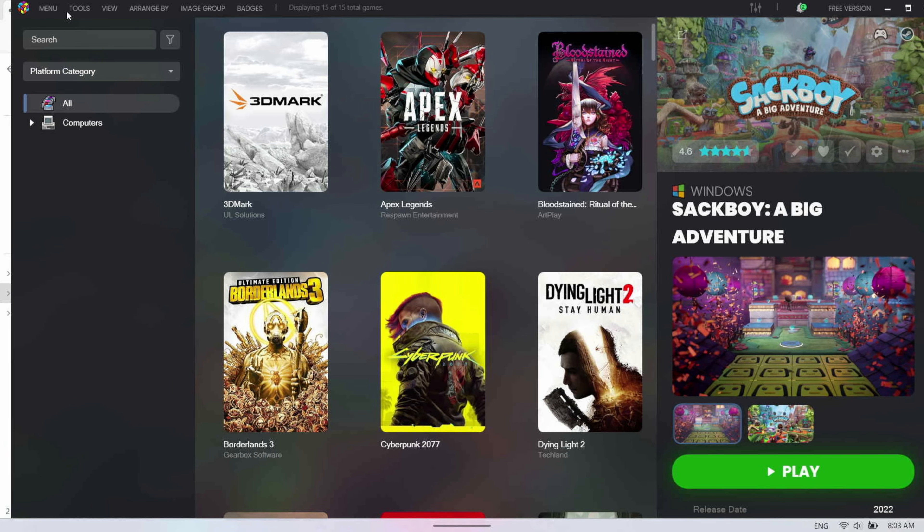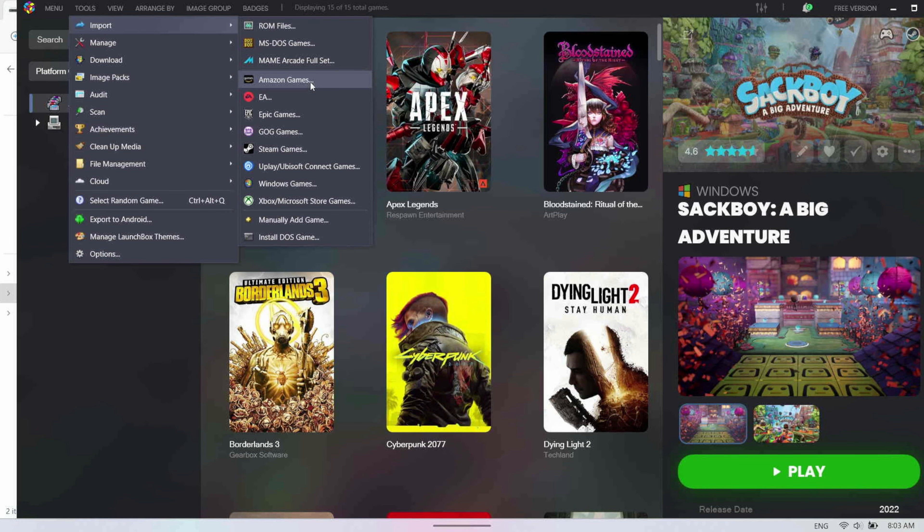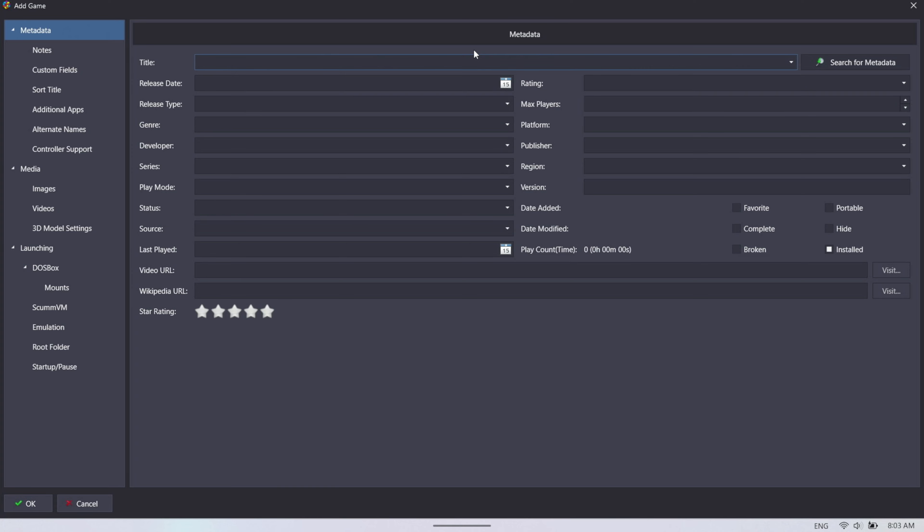It doesn't have the ability to pick up Xbox Game Pass automatically — or actually, if you go into Tools > Import, there is an Xbox Microsoft Game Store option. You can also manually add your games. You just add your title, and conveniently, if you want to add Halo, for example, you can search for the metadata.